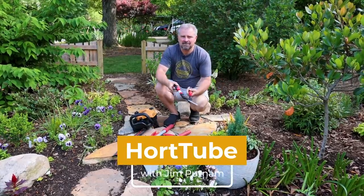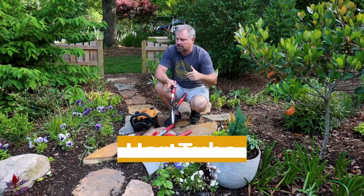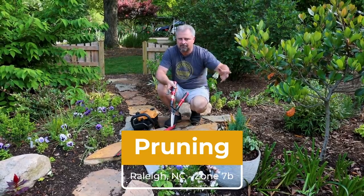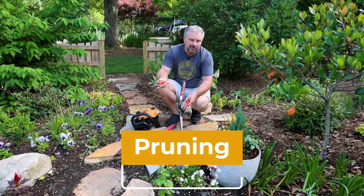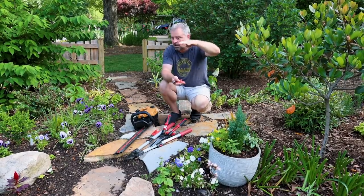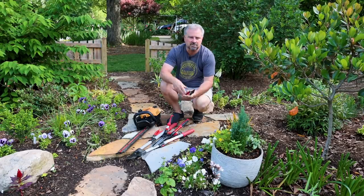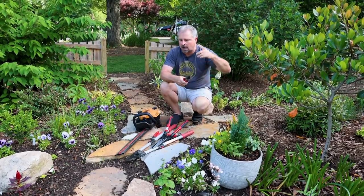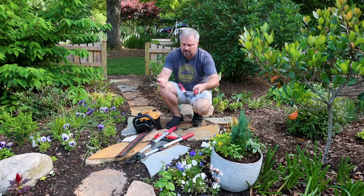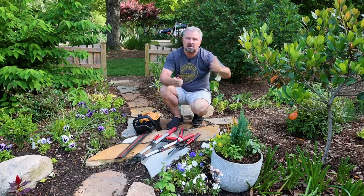Welcome to HortTube. My name is Jim Putnam. This is the second part in a pruning series I'm doing here in the spring of 2022. This is a landscape project in Raleigh, North Carolina that's been going on a couple of years. I haven't had to do a lot of pruning here up until now. Most things were planted really small and may have needed a limb taken off here or there. I'll link that first video up in the corner — I go through some of the tools I'm using and some various pruning I had to do in the back garden on some trees and other things.